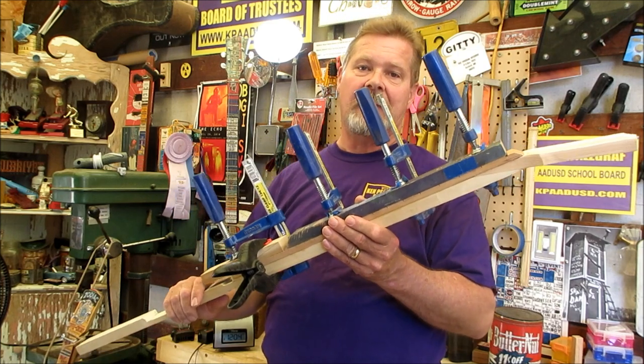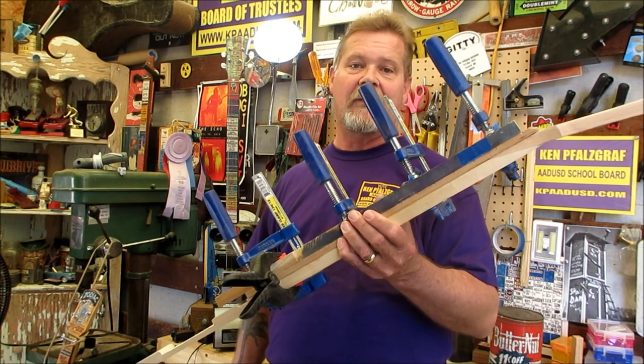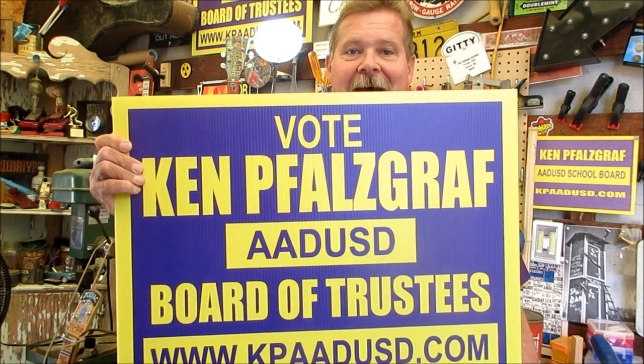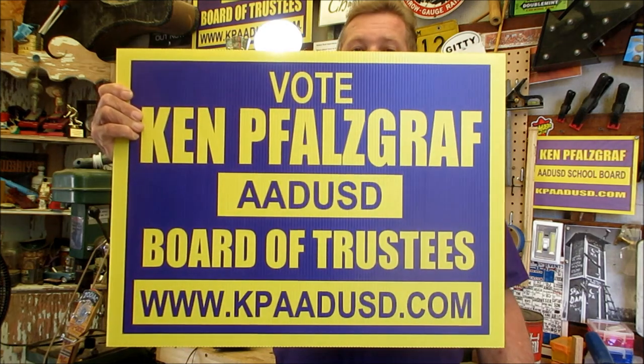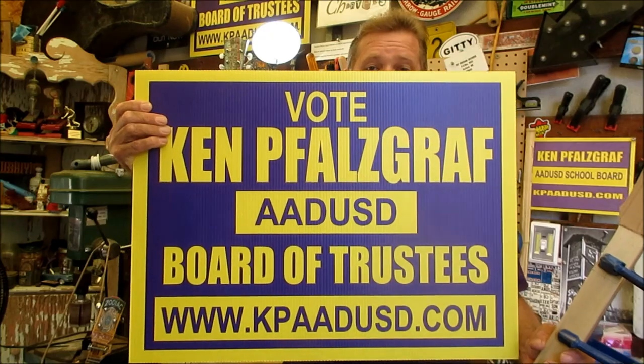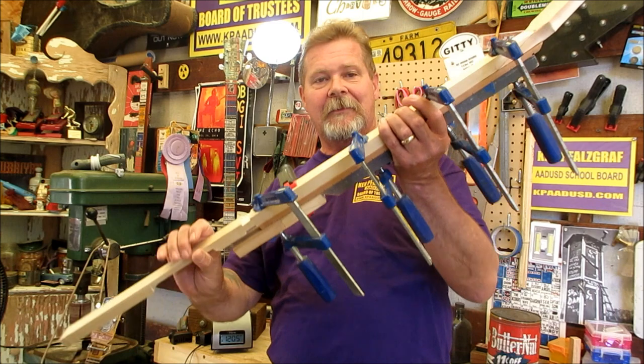Coffee can guitars seem to be pretty popular lately. You might be asking yourself why I haven't been releasing that many videos — well, there's something going on in the background. I sit on the school board. I'll give you a link below to that side of my life; it's just as crazy as this, in fact worse. If you happen to be in the Acton-Agua Dulce, California area, all right — subliminal messaging completed.